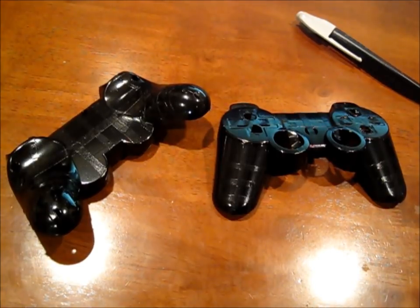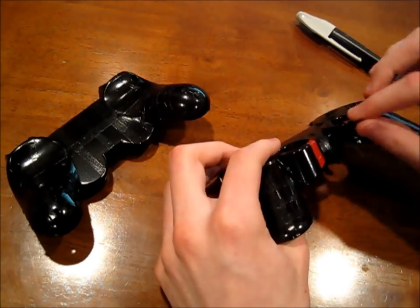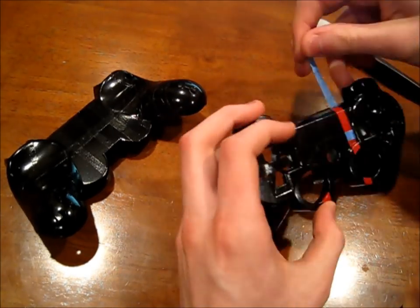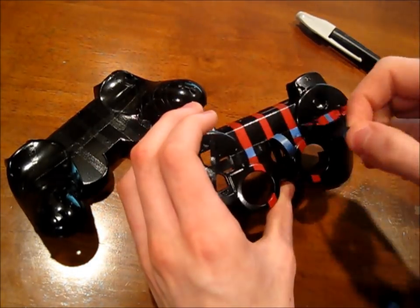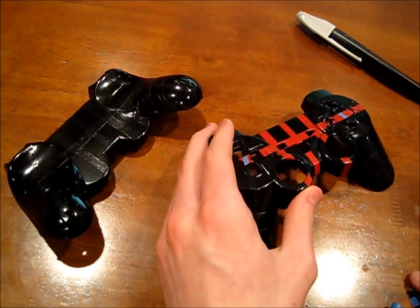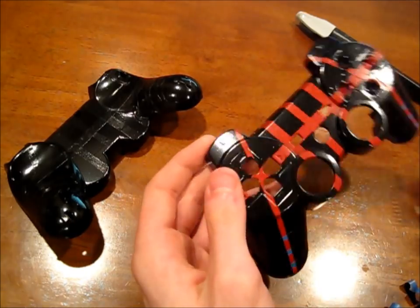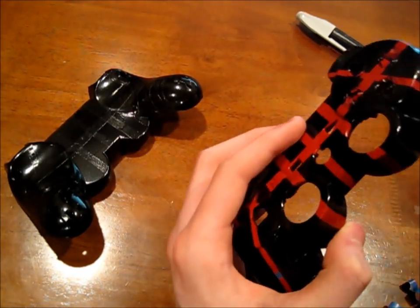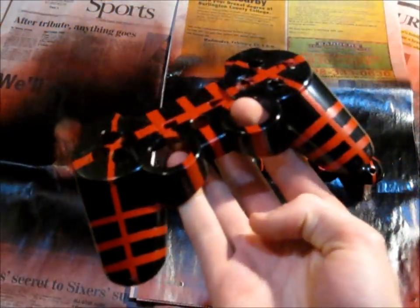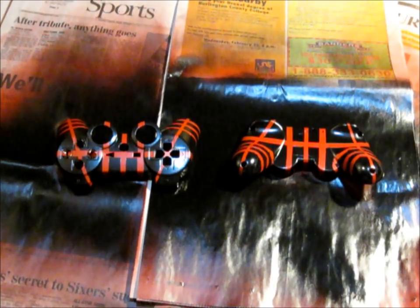Now that the paint is dry, you can take off all the tape and see how the controller looks. Once you have the tape off and you are happy with the design, you are going to want to put on the clear coat which protects the controller. I am just going to put on a few layers of this clear enamel.